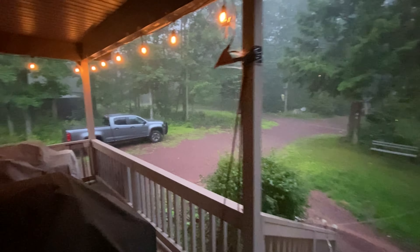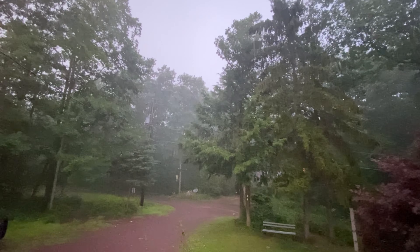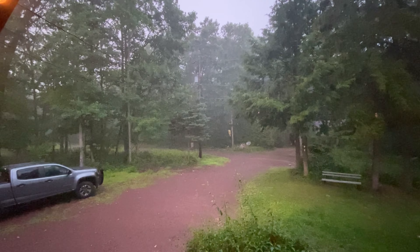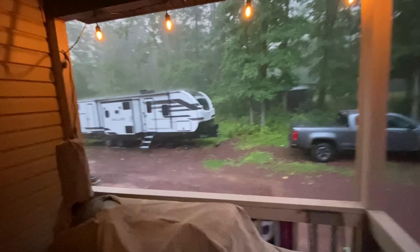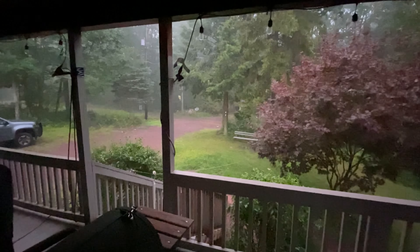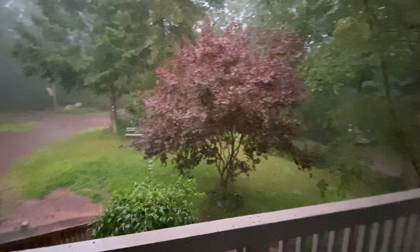Oh yeah, this is what we needed — a point on the rain. Oh, there's lightning. The lights shut off. The ground fault tripped on the outlet over there. Oh my god, holy crap, this is pretty bad out here. Woo, this is crazy. Whoa, I'm getting wet.